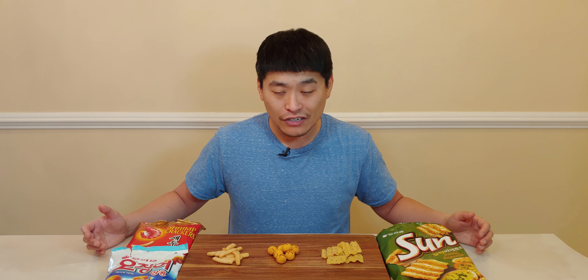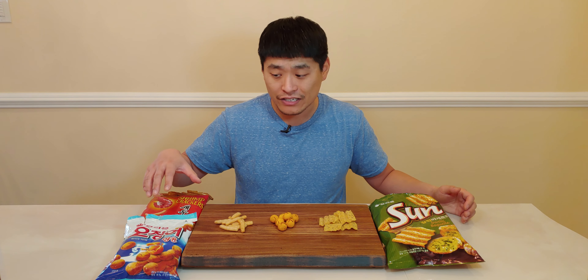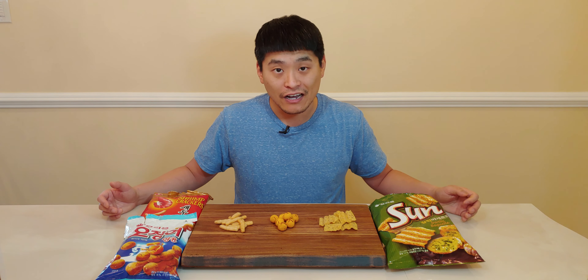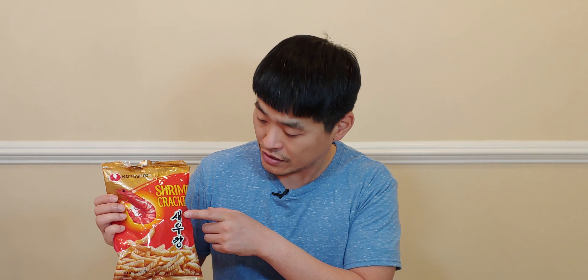All right, let's start off with the chips. We have three different types here. Full disclosure, I've had these in the past but it's been a long time, so I'm kind of eager to test these out. Let's start off with the shrimp cracker.